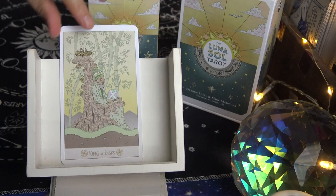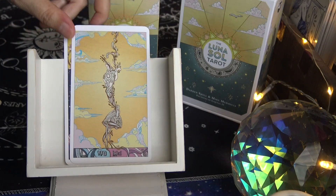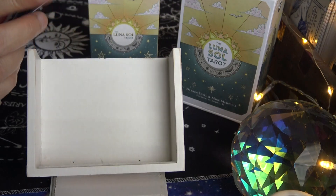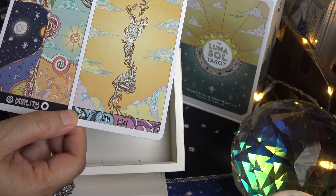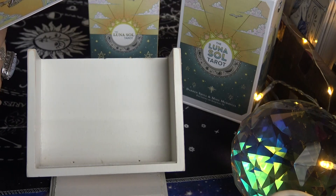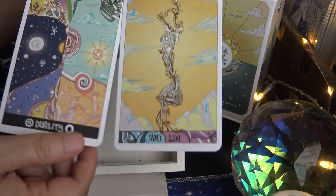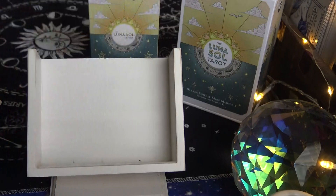There are also two extra cards — that's another difference. The new 2021 version has two extra cards, giving you a total of 80 cards: 78 standard tarot plus two extra cards called 'Duality' and 'Wuwei' (W-U-W-E-I). You don't get the extra cards in the 2018 version.